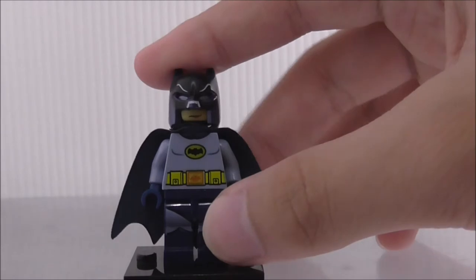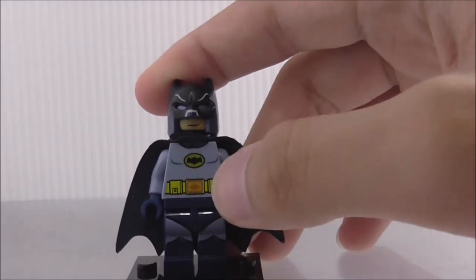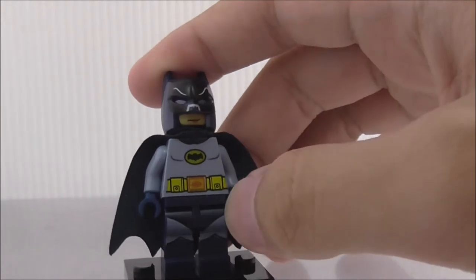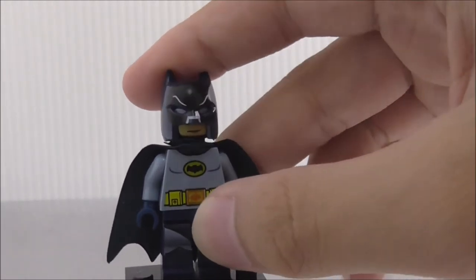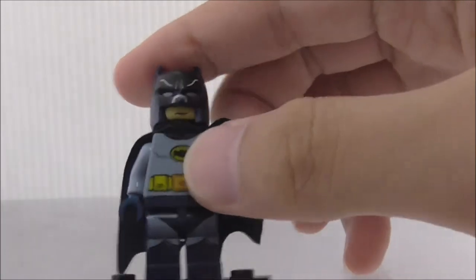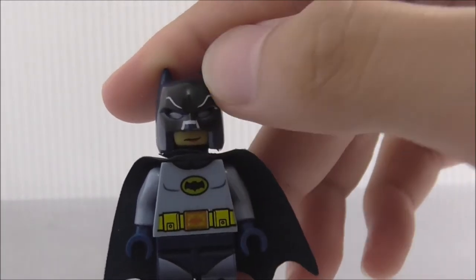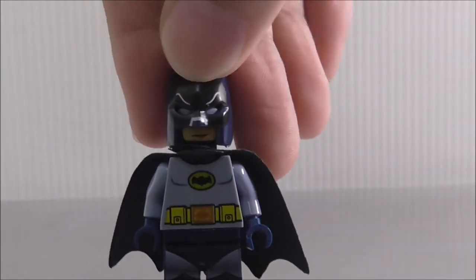So this is Batman here - this is the Adam West Batman, and yeah, rest in peace now, so that's sad. As you can see, he has a really nice look. You got some printing here, you got part of black here, so that's cool I guess.